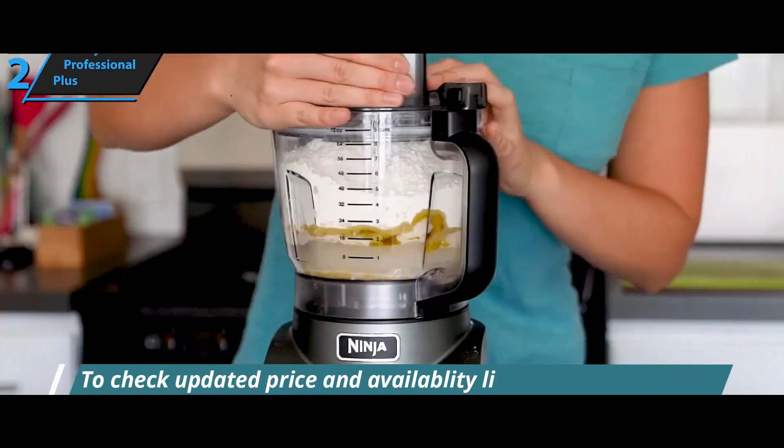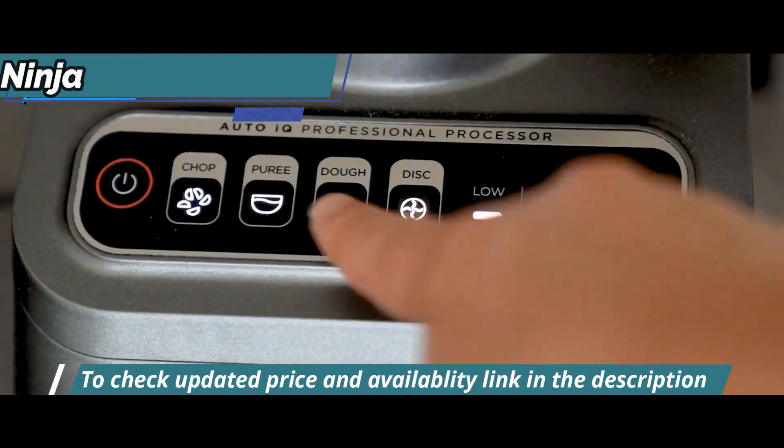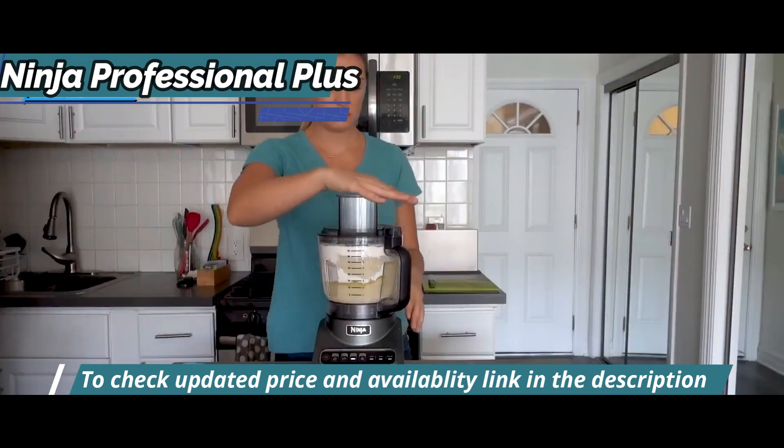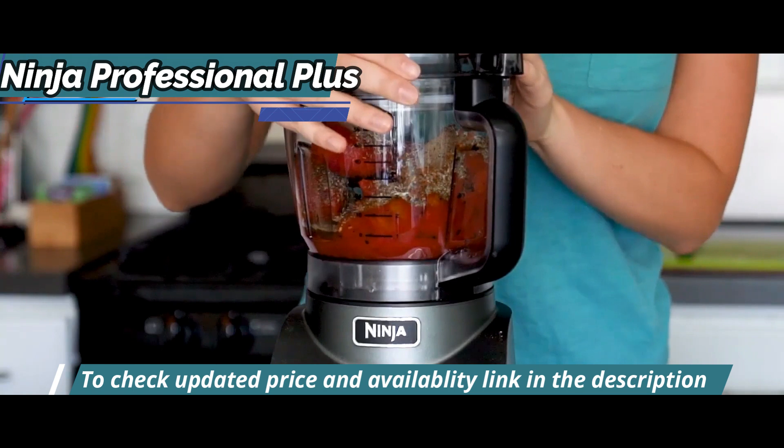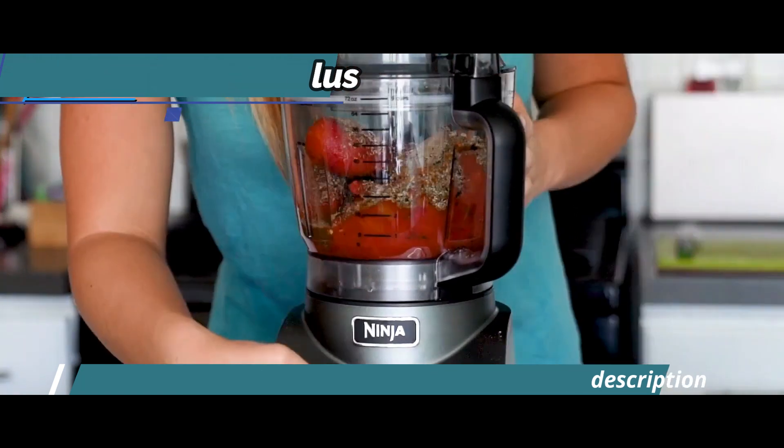Cleaning is also straightforward. All removable components are dishwasher safe, so maintenance takes no effort at all. All in all, this is one quality product that receives our highest recommendation.